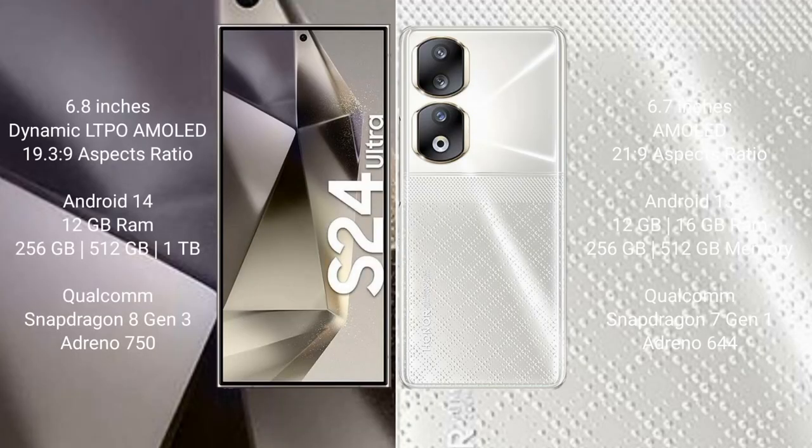S24 Ultra comes with a 6.8-inch Dynamic LTPO AMOLED display and screen resolution 19.3:9. Honor 90 comes with a 6.7-inch AMOLED display and screen resolution 21:9. Samsung Galaxy S24 Ultra runs on Android 14. Honor 90 runs on Android 13.